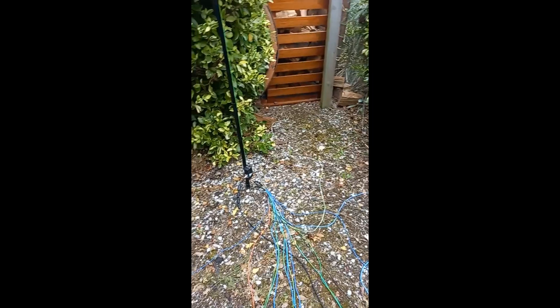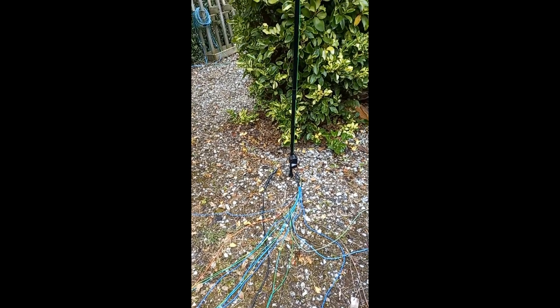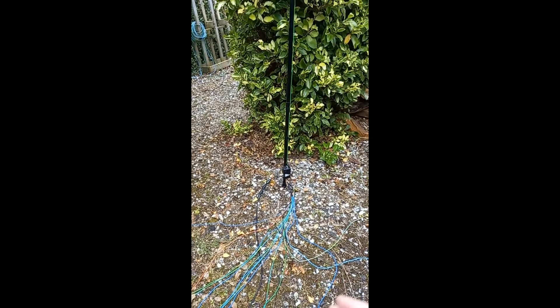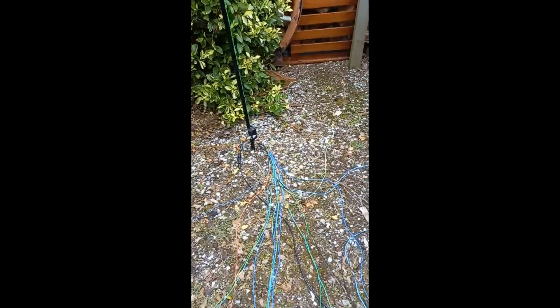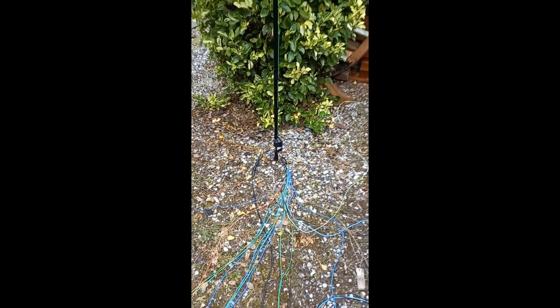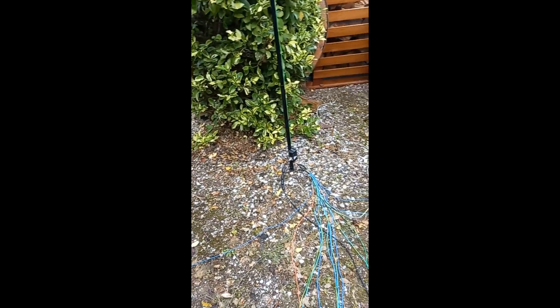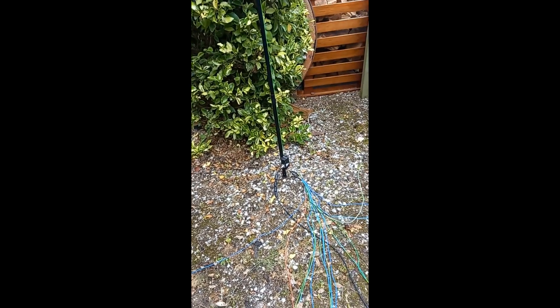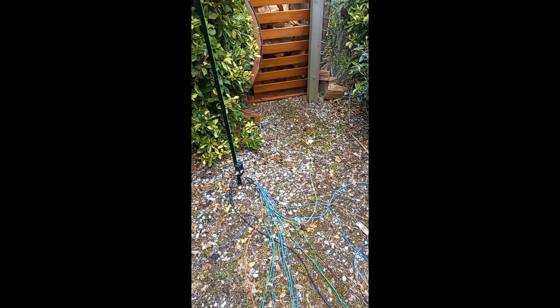Then I'll go back on the radio, do some CQs, and see what the results are on the air between the 16 radials at 5 metres long and the 32 radials at 2.5 metres long. The same amount of wire, but obviously taking up 2.5 metres less space. We'll rearrange the radials so they're spread out a bit better around the area to give a better result, and then we'll show you the results in the second video. I'm actually hoping that 16 five-metre radials compared to 32 two-and-a-half metre radials will produce a very, very similar result in where my signal gets to around the world.